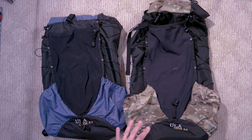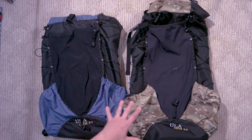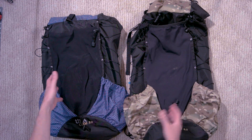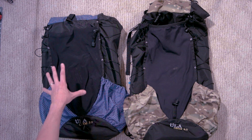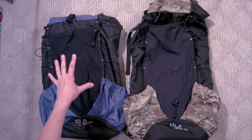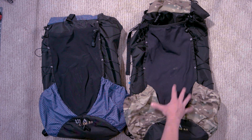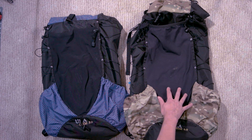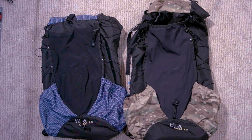And I've managed to fit all my gear in it. It is the ULA Ohm 2.0 backpack. And as you can see, there are two of them here. My wife's right here — the purple one. She's had that before. I even got mine a size small, and then mine on the right here is the same exact model pack, only it's the large and the fabric choice is multicam.